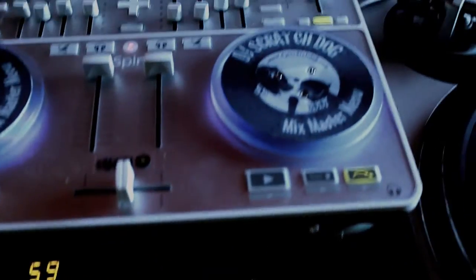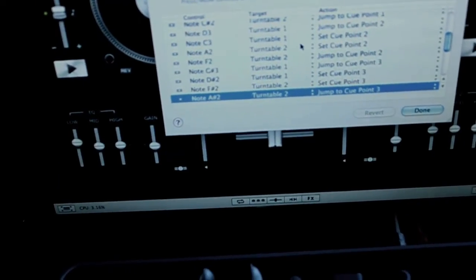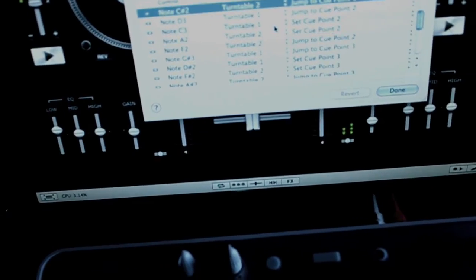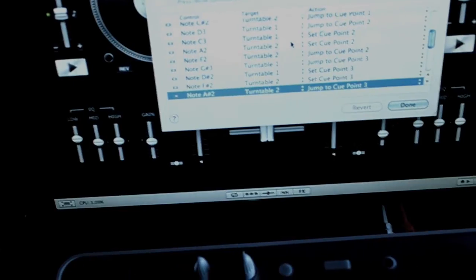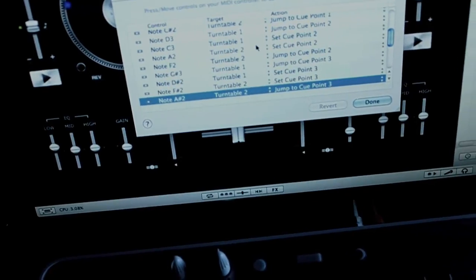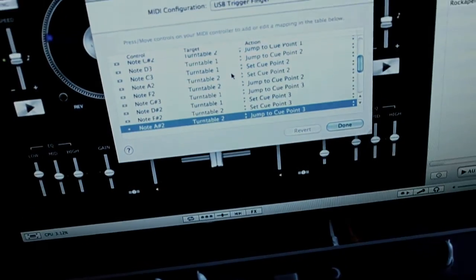I push a button on my trigger finger and it jumps. You can't see me pushing the button, but when I push it, you see it jumps and it shows me what that button is doing on turntable two. So I set the cue points to that. When I push the button, I now set that to be a jump-to-cue-point button. That's basically how I set it up.